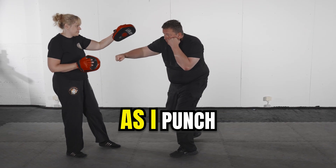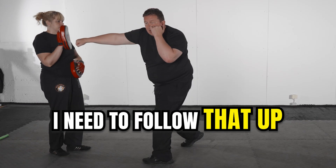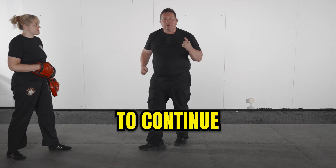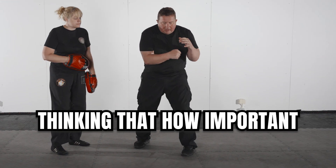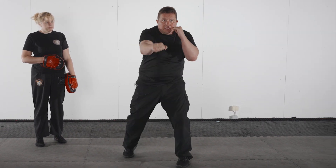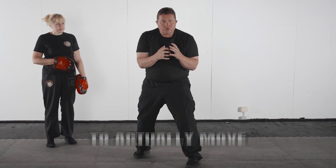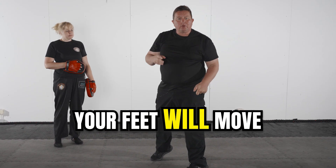As I punch and she goes backwards, I need to follow that up and be ready to continue. What I tend to say nowadays is that keeping your core tight and using your core to actually move is key. Once you do this, of course, your feet will move.